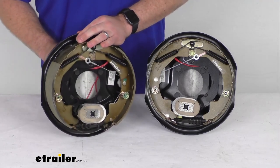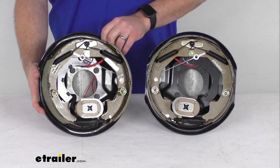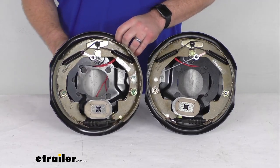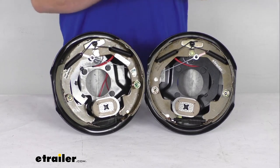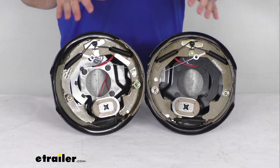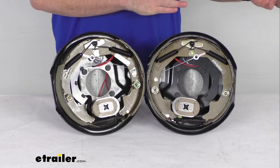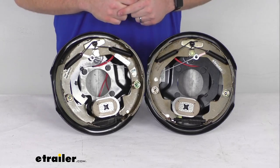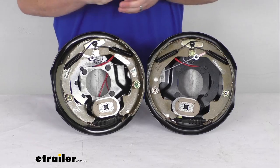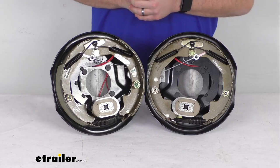This is going to require hardware to get it installed and that hardware is not included, but we do have it available here at our website at eTrailer.com. Electric brakes are going to be much easier to get installed and they do offer more user control than your hydraulic brakes because you don't have to worry about a brake actuator or brake lines. These are going to only require an electric brake controller which we do sell separately here at our website as well.